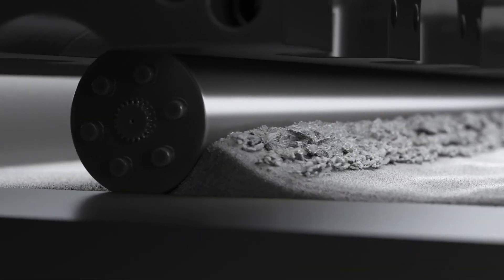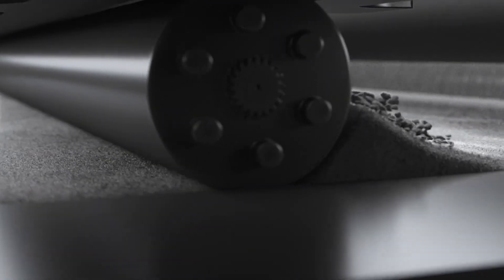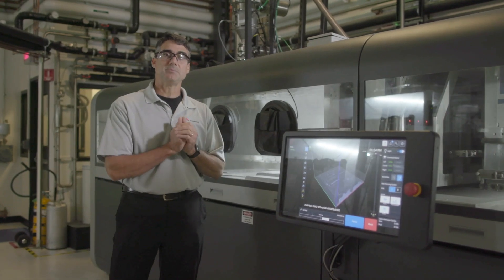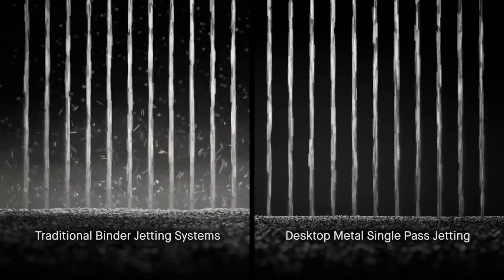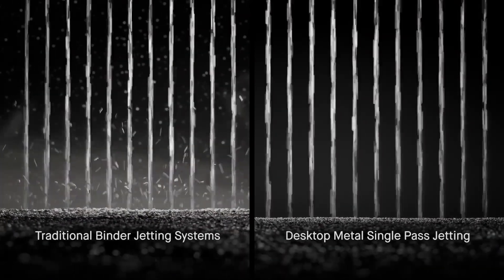Once we've dispensed the powder, the next step right behind the micro hopper is a compaction roll. So we take the powder, we spread it, and we compact it to produce the final layer that we want to print on. The next step we call anti-ballistics — a technology to control the powder. So once we place the powder, we want it to stay where it is. Anti-ballistics will keep that powder there. When we start jetting binder on top of it, it will stay put and it won't come back and hit your printheads.